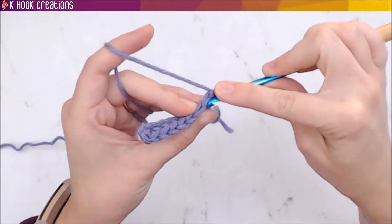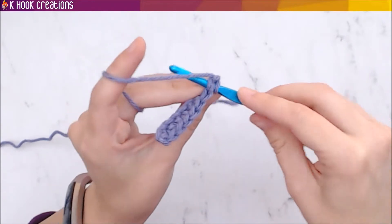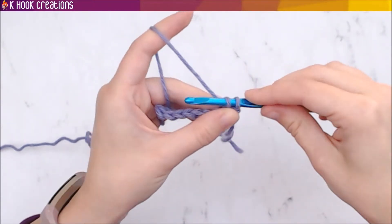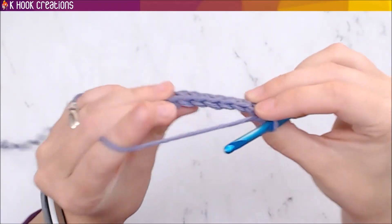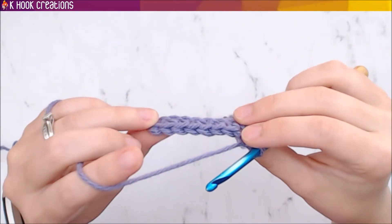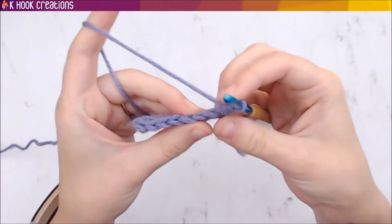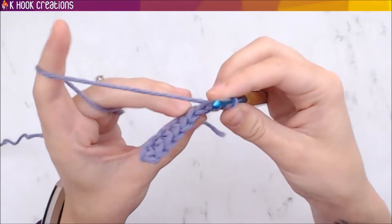Your first single crochet is right here — go underneath both loops, then yarn over, turn your hook, pull through. You've got two loops on your hook, so yarn over again and pull through both loops. The trickiest part when you're learning is knowing where your stitches are and where to insert your hook — that's the point of practicing. When you go into chains you go into one loop; when you go under single crochets you go under both loops.